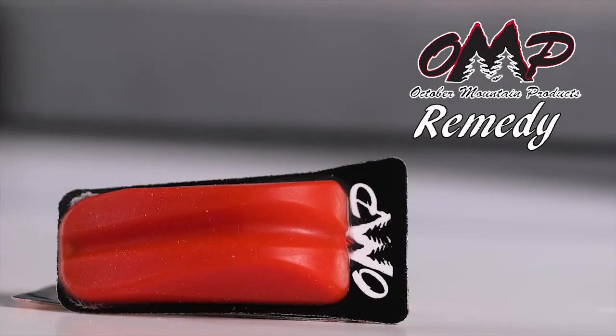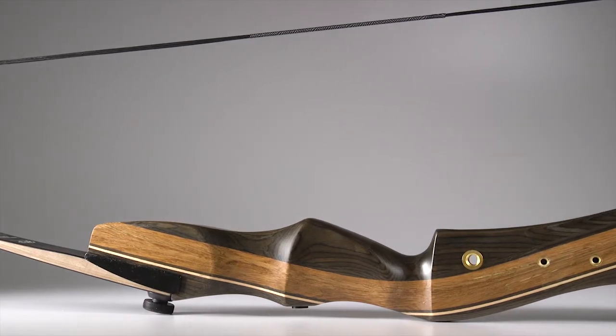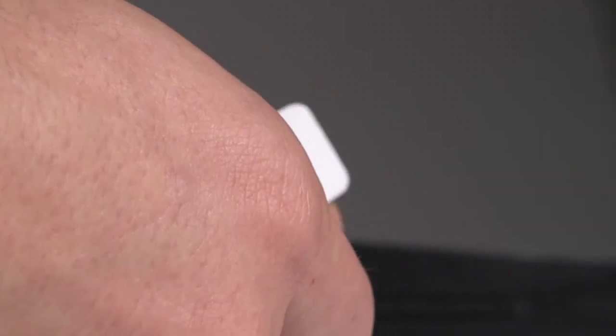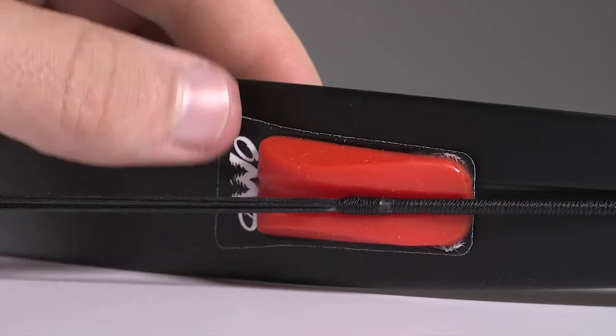Reduce the noise and vibration of your recurve bow with the OMP Remedy. Attaching the Remedy to your recurve bow is simple and easy. Start by pulling off the backing of the weather-resistant 3M tape and place each Remedy under the string where it meets the bow.